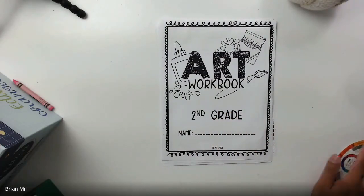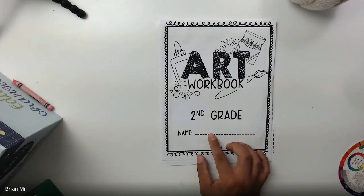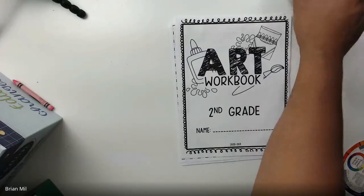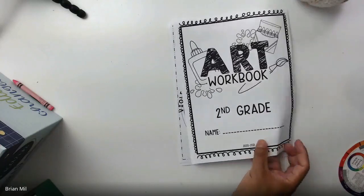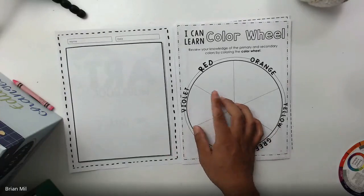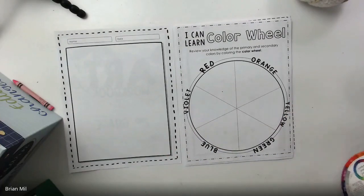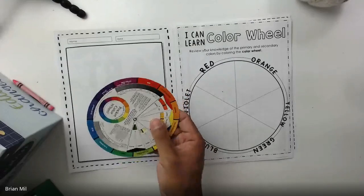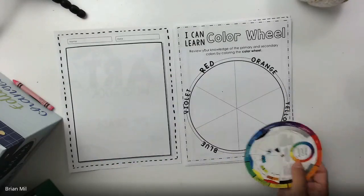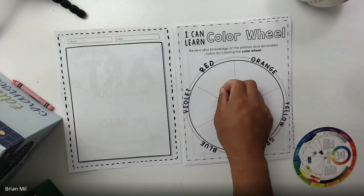First step: make sure you write your name on the bottom right here. Once you open to the first page, you're going to see a color wheel. The color wheel is very simple — it's not as advanced as mine over here. It only has six colors.